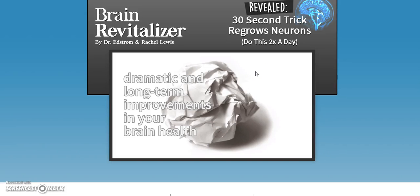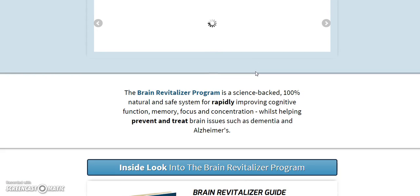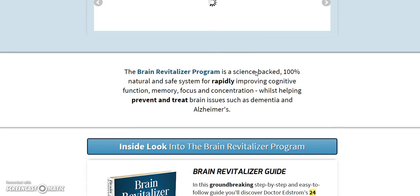Hey everyone, thank you for watching this video. There's a link right below this video that will take you directly to the homepage of the product we will be reviewing today. Today's product is Brain Revitalizer, and this product is an ebook or multiple ebooks that will help you.